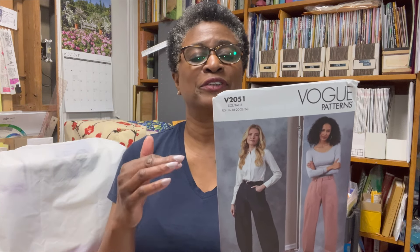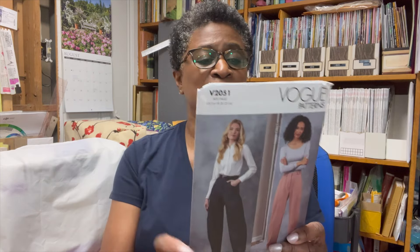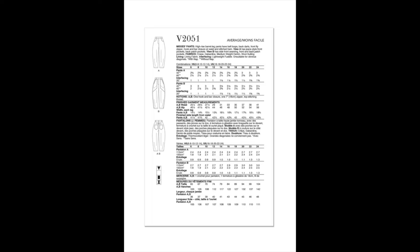These are really, really nice. If you're not familiar with Seamwork patterns, there is also a Vogue pattern I can show you — Vogue 2051. This is a new pattern and you can really see the shape of the barrel. It's also a high waist, high rise barrel leg pant with belt loops, back darts, a front fly zipper, hook and bar closure at the waist, and a stitched hem. It has a lot of different seaming options in the back, which is a little different than the ones I made, but it might be something you want to try.